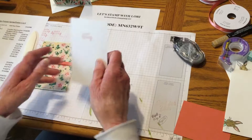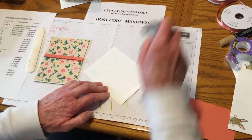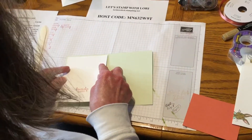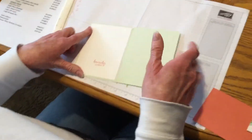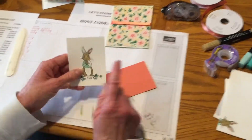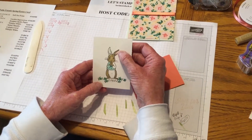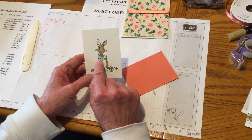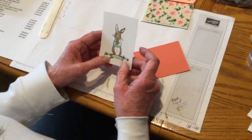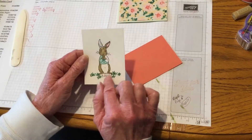We'll attach that on the inside. I ended up cutting some of the Calypso Coral and some Whisper White in 3x4 squares. I did that so y'all wouldn't have to sit here and watch me color. I have already stamped the rabbit and the grass in black memento. I used Flirty Flamingo, Soft Suede, Pool Party, Bermuda Bay, and then Shaded Spruce. The Shaded Spruce was dark, the Flirty Flamingo was light, Soft Suede and Bermuda Bay were the light colors, and then the dark was Pool Party.